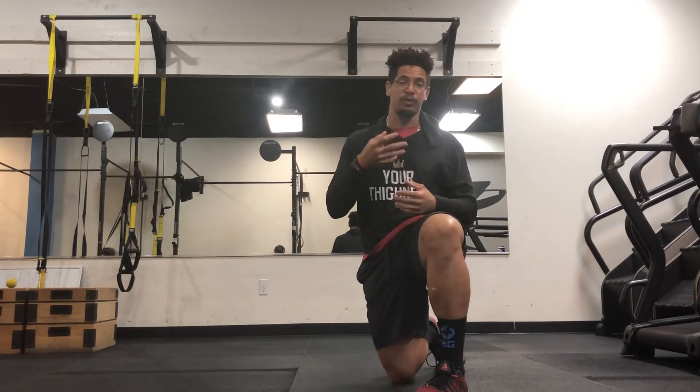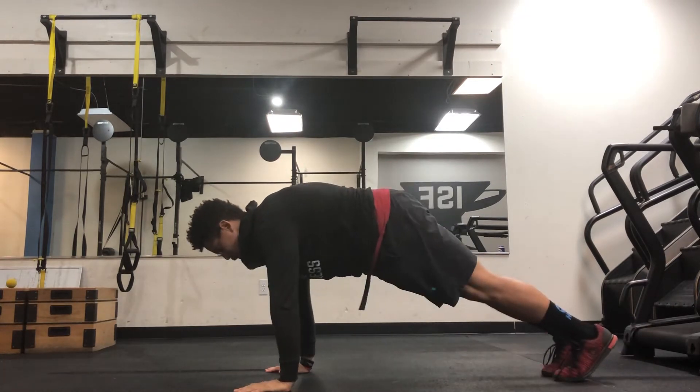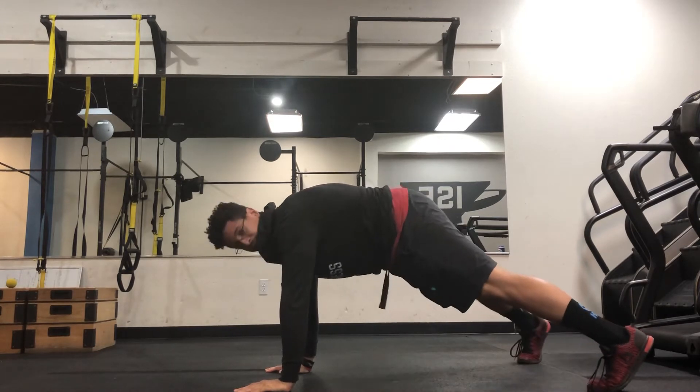I recommend that your feet be wide, so you're going to have a wide base. Being narrow is going to require more balance and stability. If you're new to push-ups or just trying to gain strength, going wide is going to give you more balance.